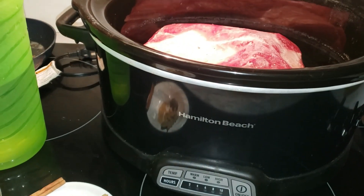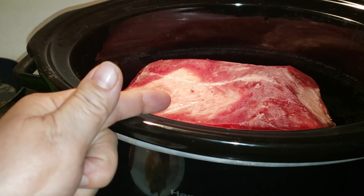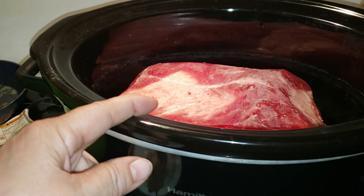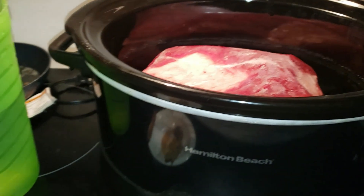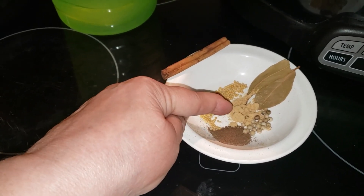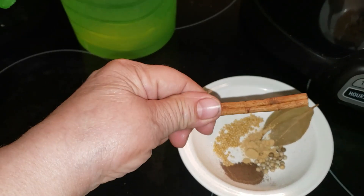Sometimes when you get corned beef you don't necessarily have that little packet that you put in with the corned beef. So today we're going to do a little supplement to imitate that packet. Over here we have mustard seed, ginger, allspice, white peppercorns, bay leaves, and one cinnamon stick.